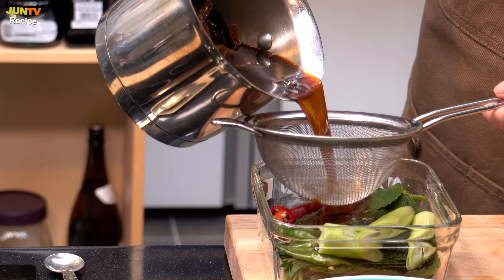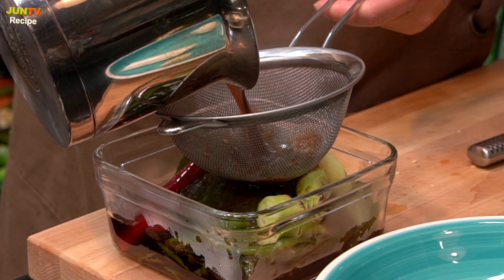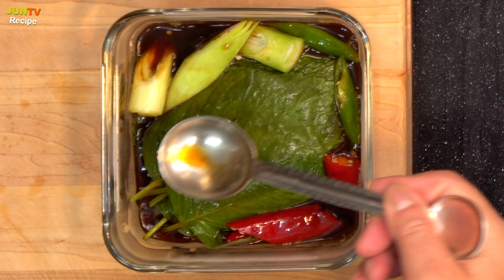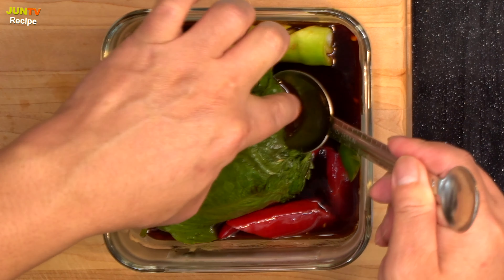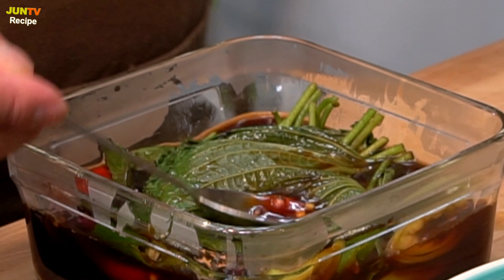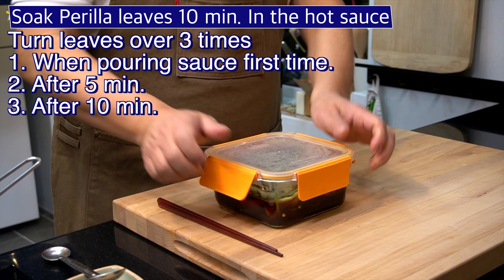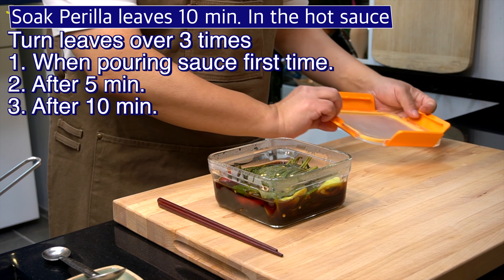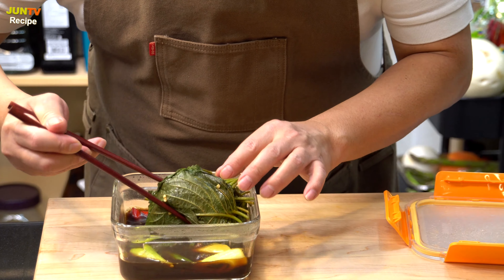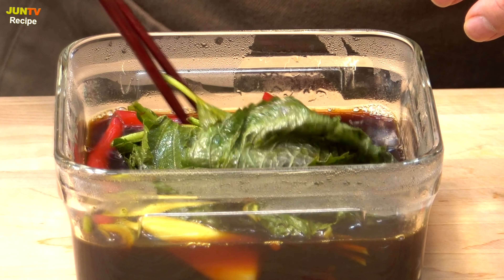It's hot! Turn it over once now. I will turn it one more time in 5 minutes. Now, it's been 5 minutes — please look, I will turn it over again. Are the perilla leaves seasoned well? Good. How do you feel? Let's rest this another 5 minutes.